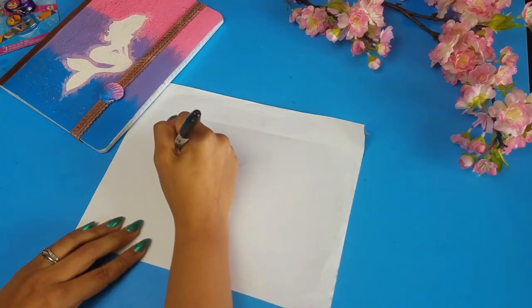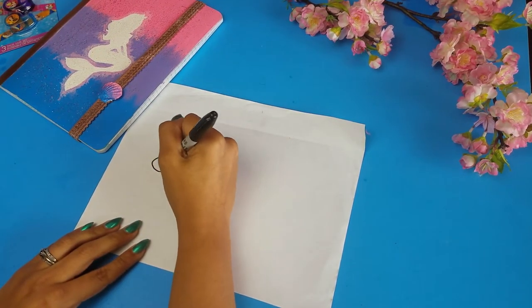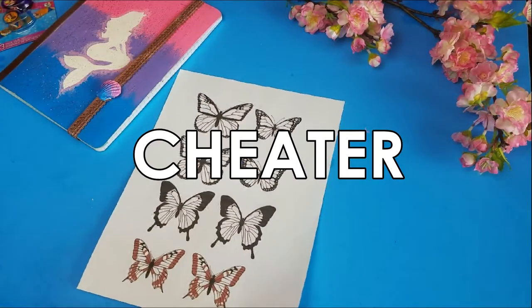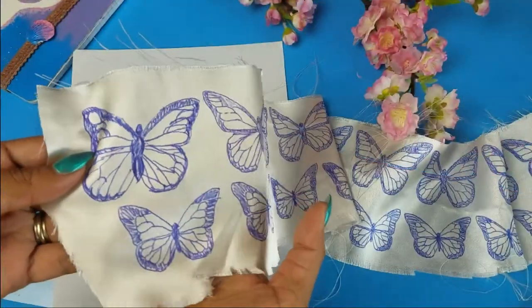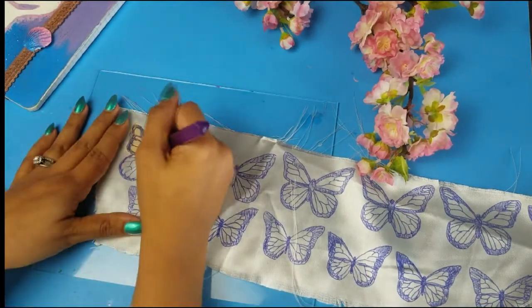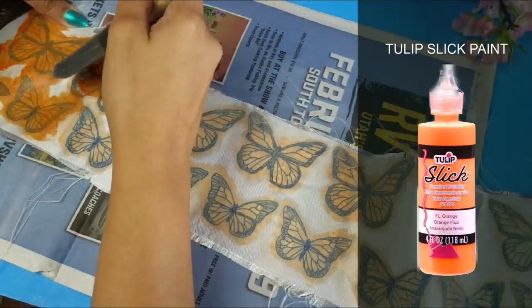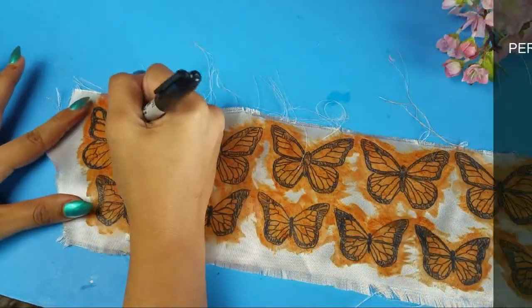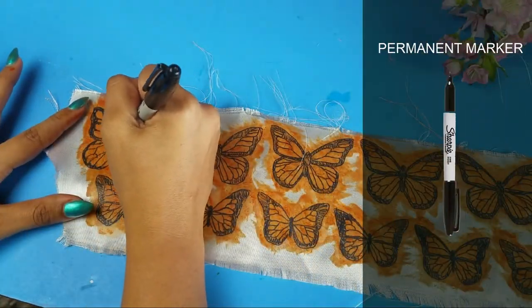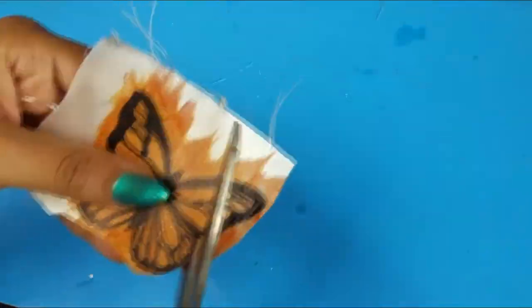This tutorial is super easy. All you have to do is draw some butterflies on paper, or you can print them like I did. Place the paper under the fabric and trace the butterflies — soon you will have a bunch; you need at least eight. Paint both sides of the fabric — you have to paint both sides or else the fabric will fray. Once the paint is dried, use a permanent marker to trace the black designs, then cut it out.